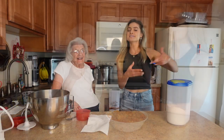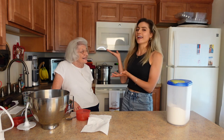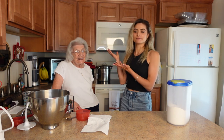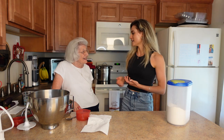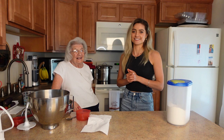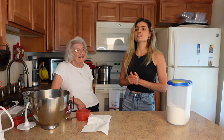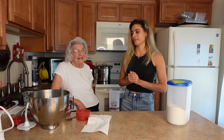What is up everyone, welcome back to my channel. In today's video I'm here with my Grammy and she's going to teach us how to make homemade gnocchi. How do you say it? Gnocchi! We're gonna make gnocchi, so this is my Grammy and she is the master chef in our family.